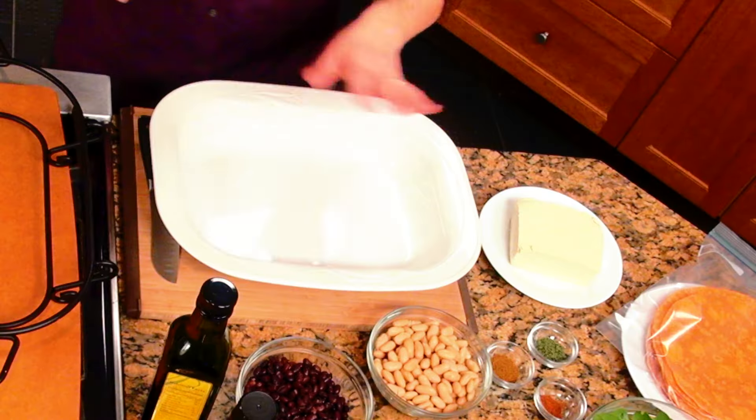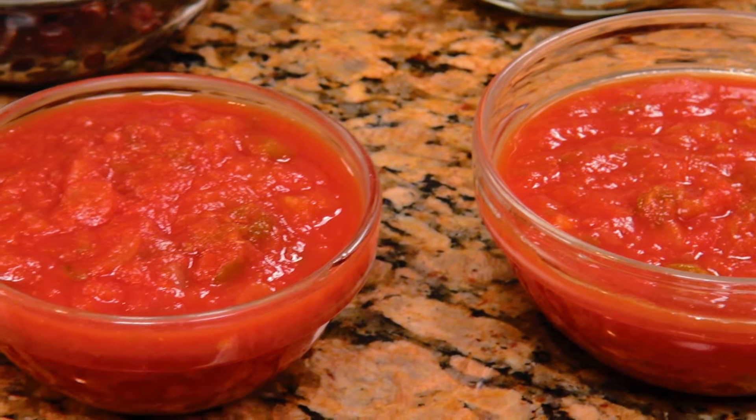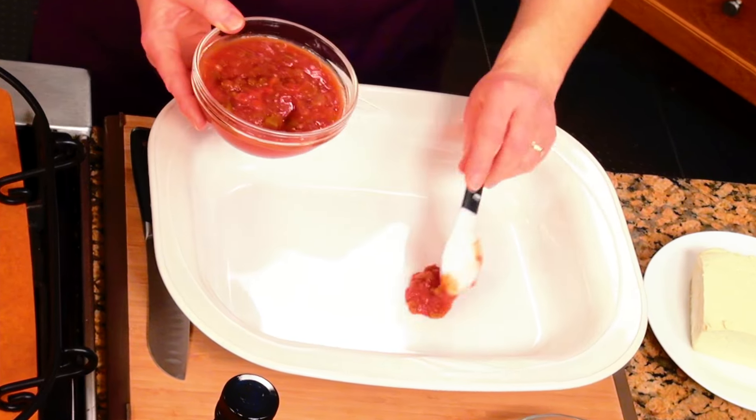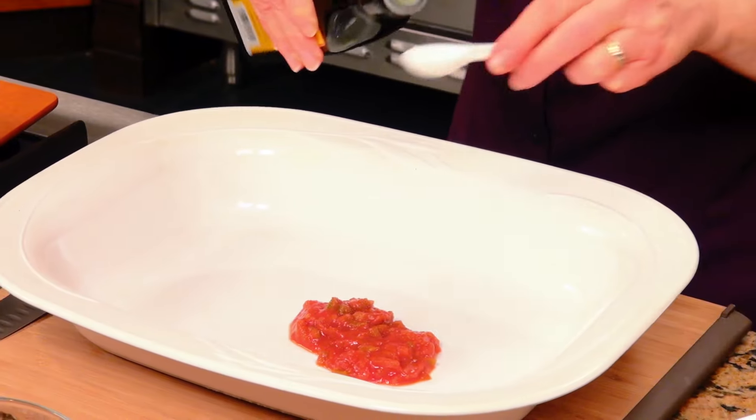Get a 9 by 13 or 10 by 9 casserole dish — whatever kind you have. Whatever you use for making lasagna, you can actually use for this dish. Then we're gonna start off with some salsa. I always keep salsa in my cupboard, and I'm using between 8 and 12 ounces of prepared salsa, which is between 1 and 1½ cups. We've got 2 tablespoons of salsa to put at the bottom of the casserole to keep the tortillas from sticking.